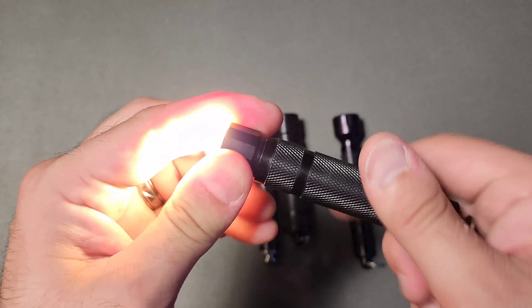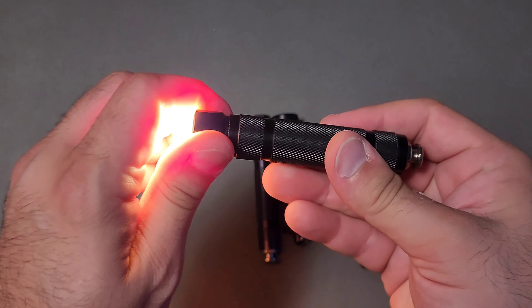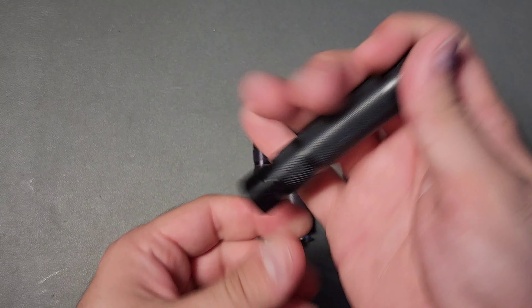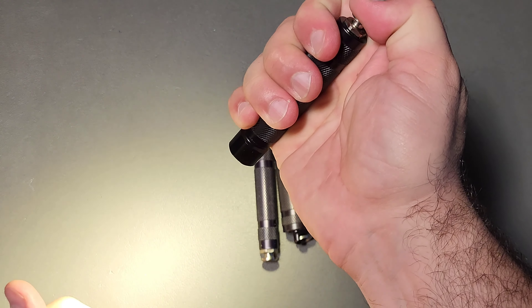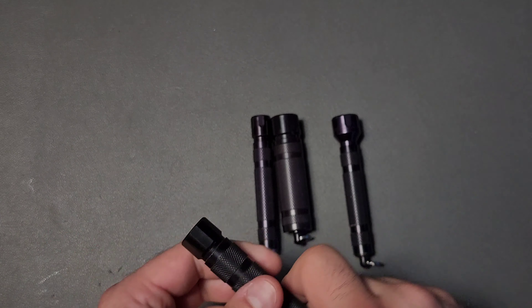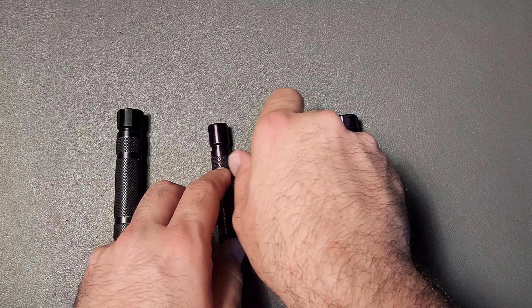The same thing is true with the AA variety called the El Capitan. I like this one as well. I set it up with the 14500, and I even have it with a tail switch, which you can press — and the harder you press, the brighter it gets. That's part of their design, and we'll talk a little bit more about that.